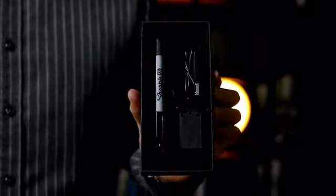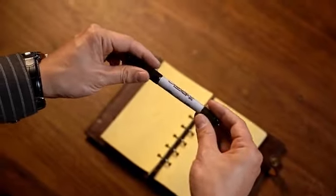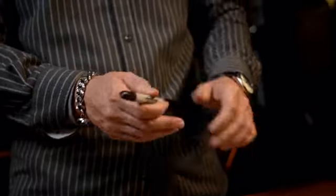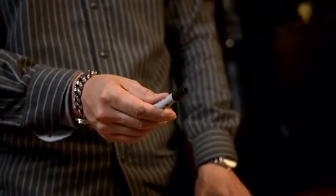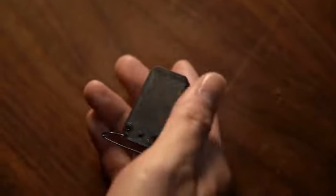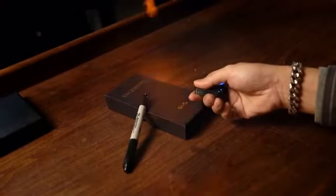Incendium is a remote-controlled fireball shooter. It looks like an ordinary Sharpie and works in a similar way. However, it can launch fireballs when the audience least expects it. The device is remote-controlled, allowing for a wide range of possibilities.